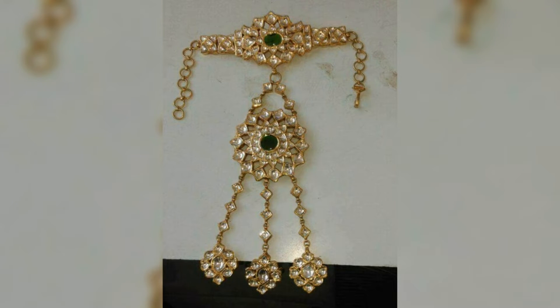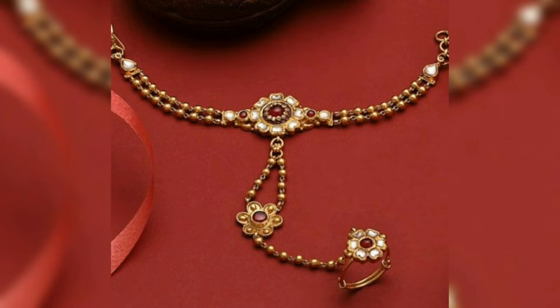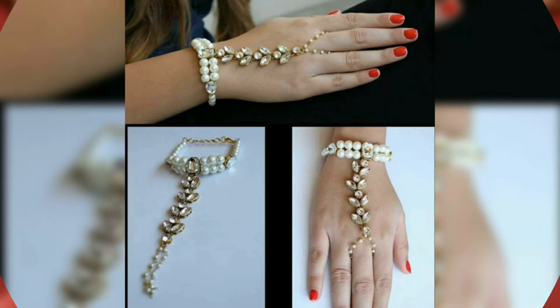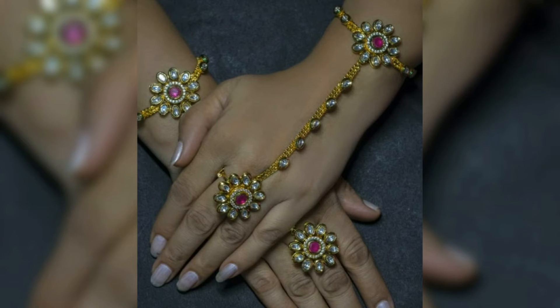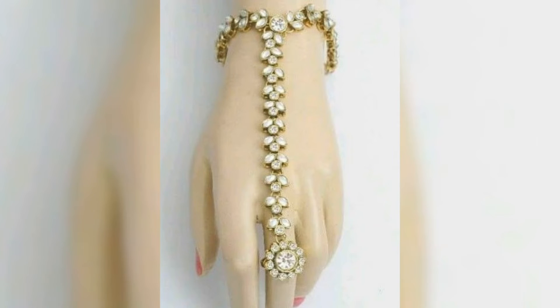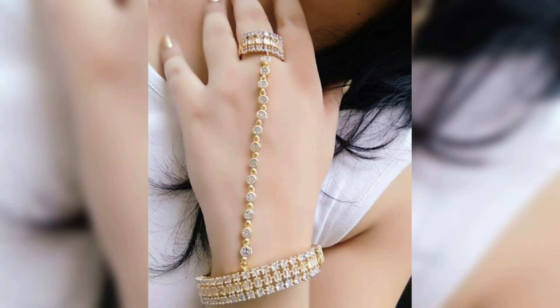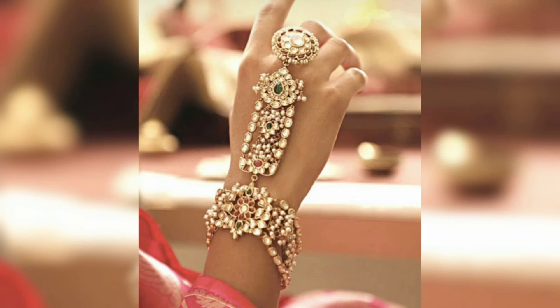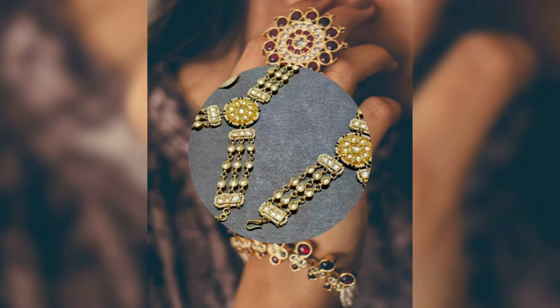For the beautiful designs of Heart Full design, see you in the next video. Bye.